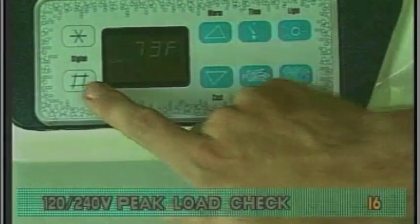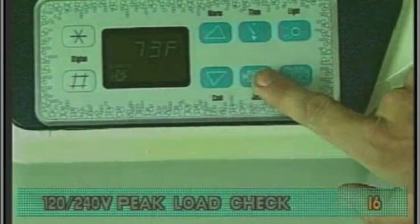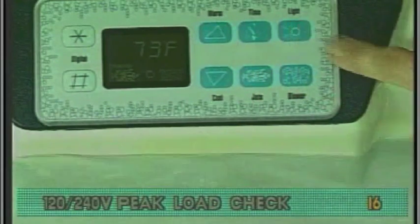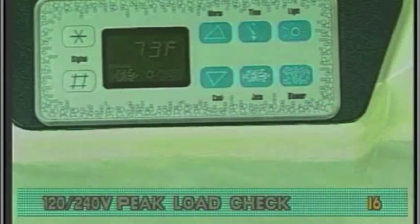Turn on everything: the heater, pumps, blower, and light. This should reach a peak load.